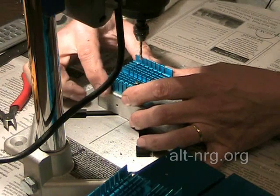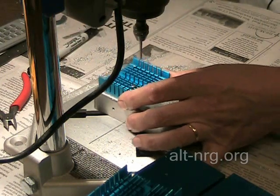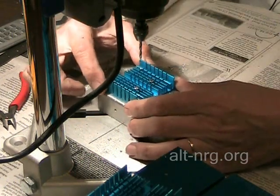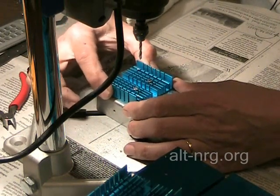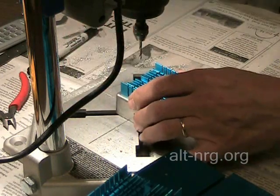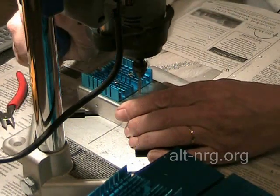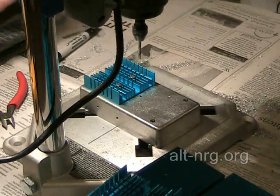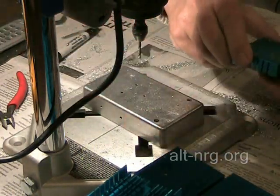I put a second 4-40 screw down through — now the heat sink is locked from sliding and also cannot spin. This allows me to drill my third hole and they will all be perfectly aligned. Then I take my 4-40 screws out of the heat sink.